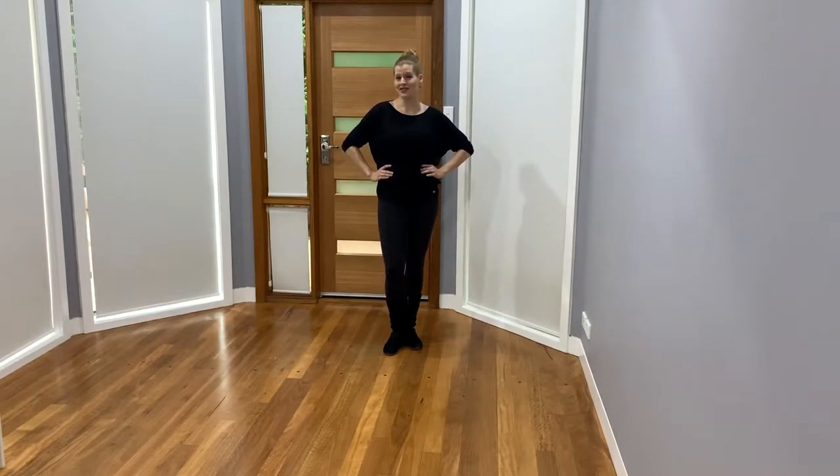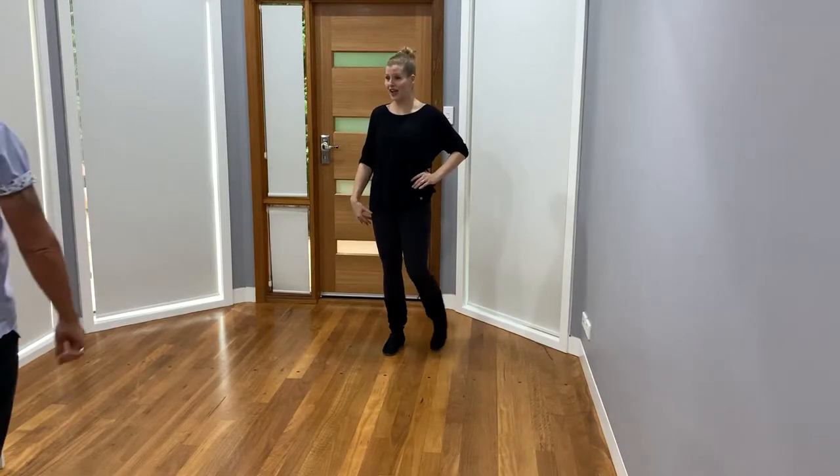Hello everyone! In this video we're going to be working on West Coast Swing — some turns for the gentleman, some behind the back hand changes into side-by-side positions. So let's invite Shane into the video.